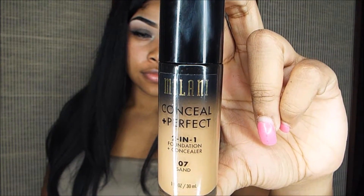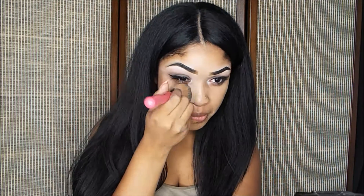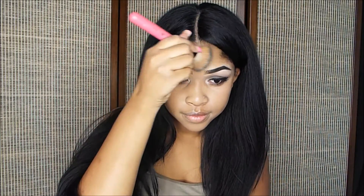I'm going to go in with my foundation. Contour is to bring definition back to your face, because when you put foundation on, it makes you look flat.